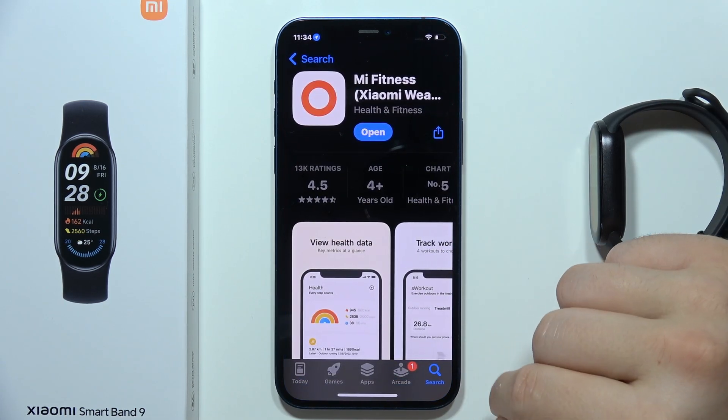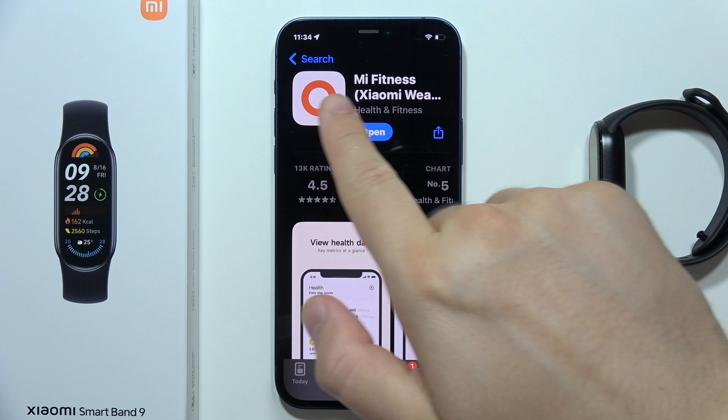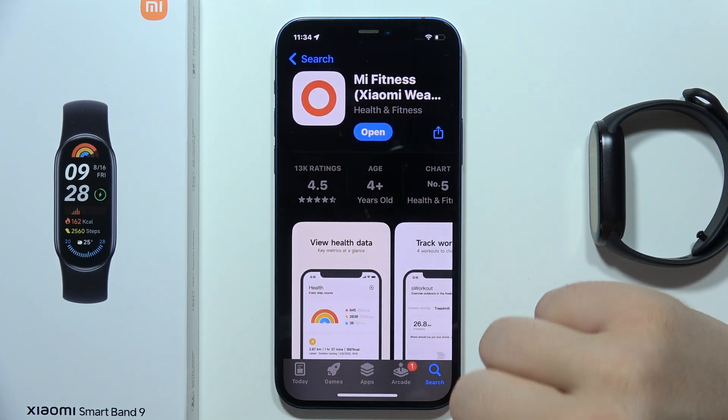You have to go into the Google Play Store, click on the search, and download the Mi Fitness application — previously it was called Xiaomi Wear.